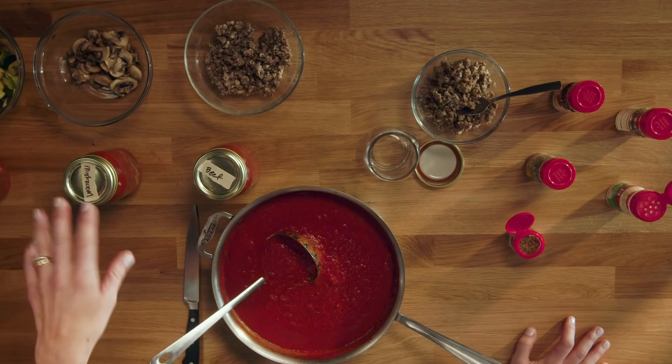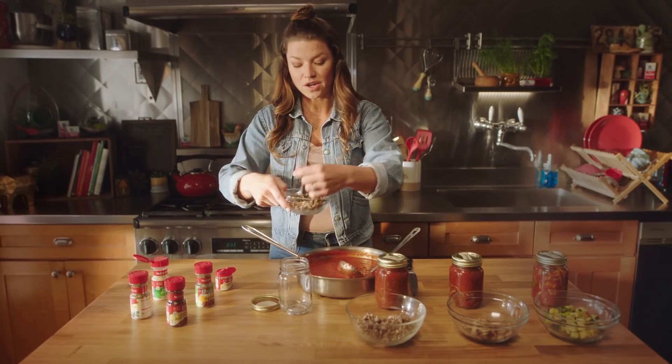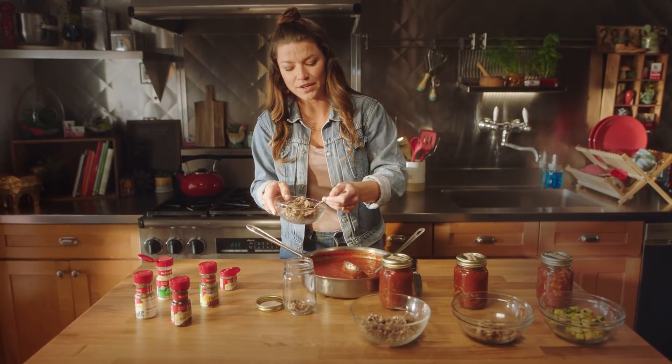Or you could do zucchini, mushroom, beef, or sausage — I love sausage, so we're gonna go there. You take your jar — and why a jar, you ask? It's because plastic is porous, it'll make it orange, and it's gonna make the food taste funny.